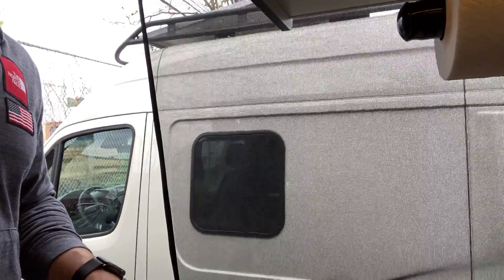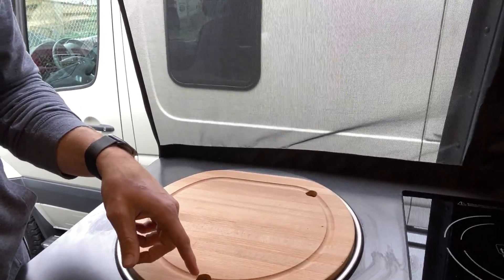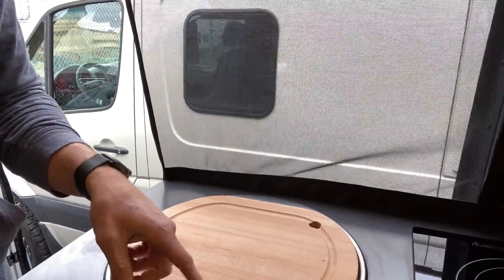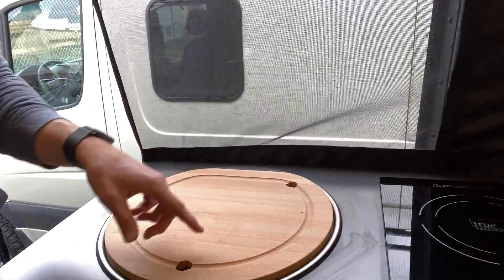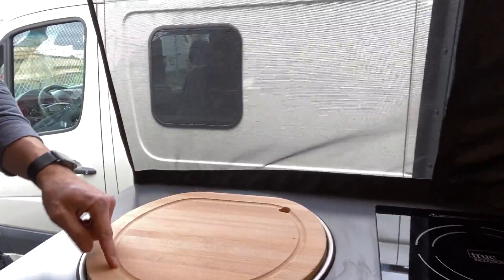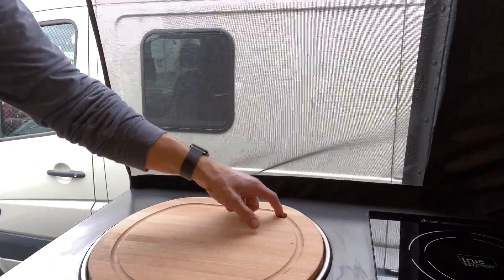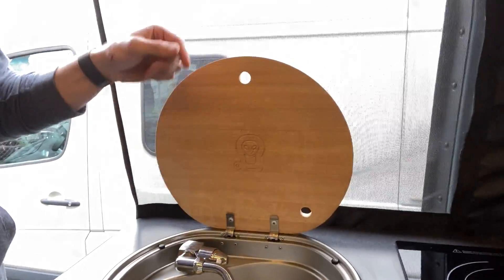Let me tell you a little bit about the way we've designed this. There's a hole here which is going to allow the sink to ventilate for any moisture, and also lets you pick it up and open it. But as you're chopping vegetables or fruit or whatever you're cooking with, sometimes you can get some liquid. When you pick this up, this drip tray is going to make sure that any liquid on the cutting board runs back into this hole at the back and drains into the sink.